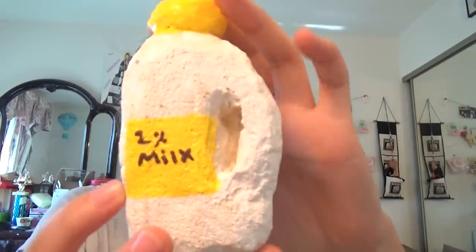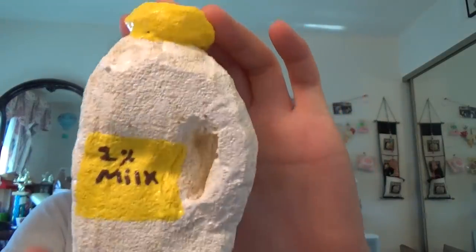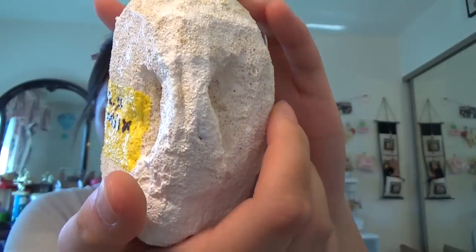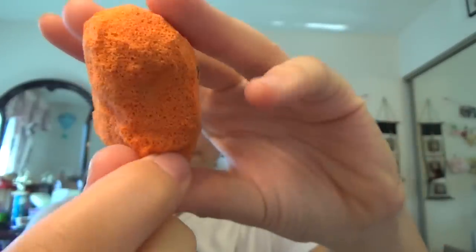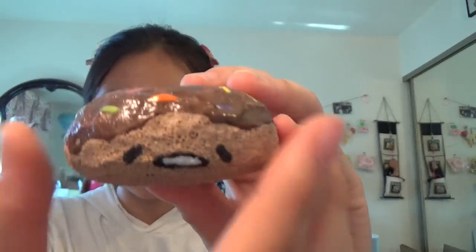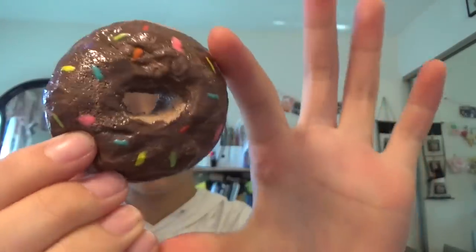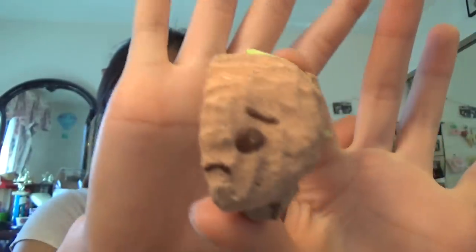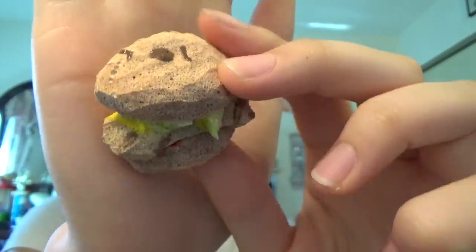I've chosen my homemade squishies to experiment on. The first one is this milk jug, which is most likely going to crack but I don't really care. This little octopus sausage that's usually in a bento. Gudetama donut. And this sad little cheeseburger — well, not cheeseburger, it's like a chicken sandwich.